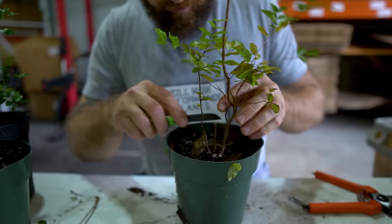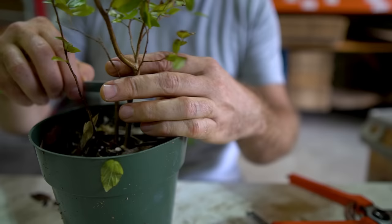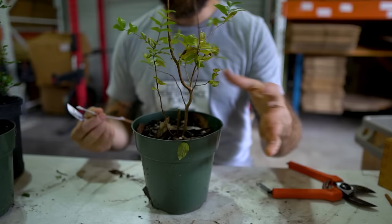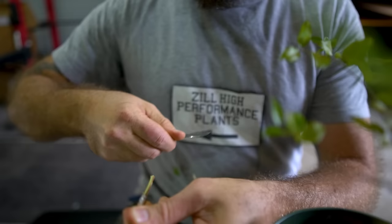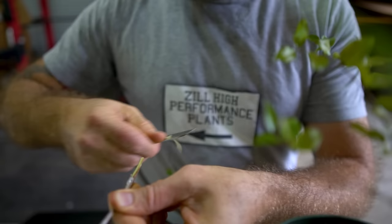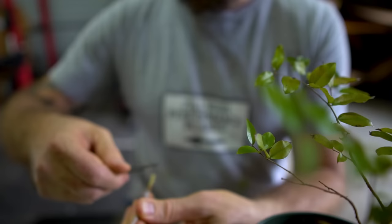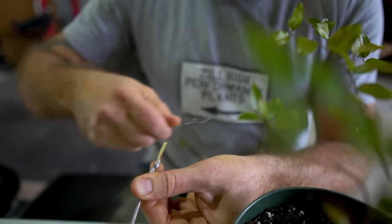John applies light pressure and rocks the knife to make a clean split cut. He warns: the knife can slip, so keep fingers clear. When he was a beginner, he wore a leather glove on his non-knife hand — it saved him from many cuts. Even with years of experience, he recently cut the very tip of his pinky off while grafting mangoes too fast. Take your time and consider wearing a cut glove.